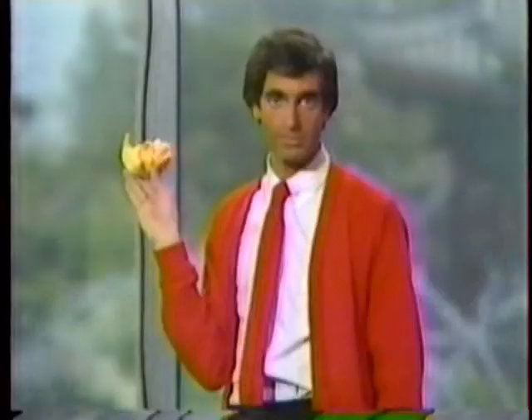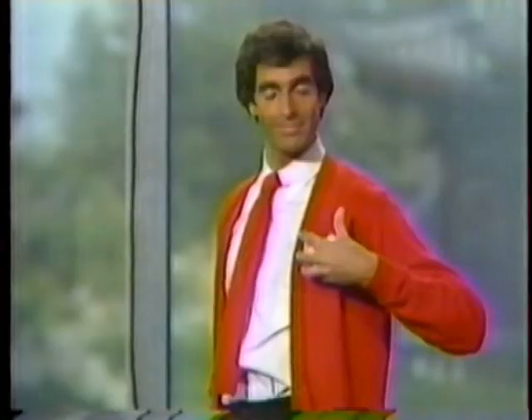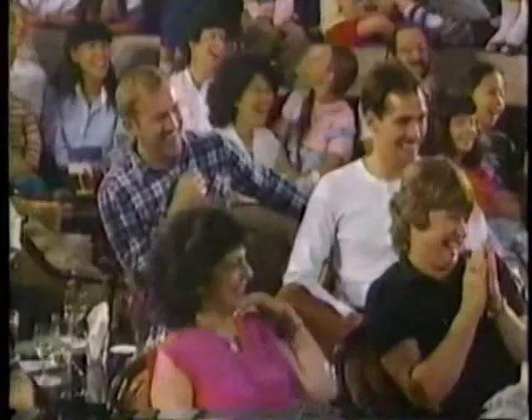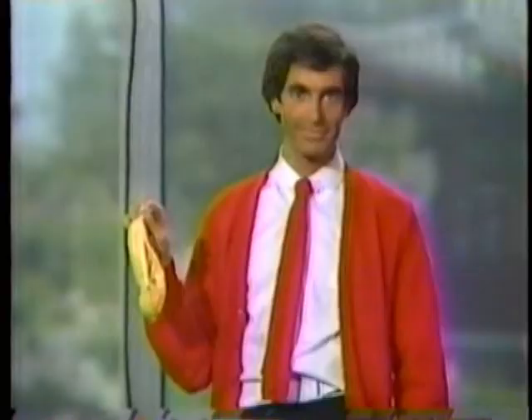Take the folded bandana and secretly hide it in your left hand. Keep your hand in a natural position. This is known as palming. Now that you've perfected palming, we're ready to begin. Open up the folded bandana. Greet the audience by waving it up and down. To prove it's a real bandana, ask an audience member to wipe their face with it.